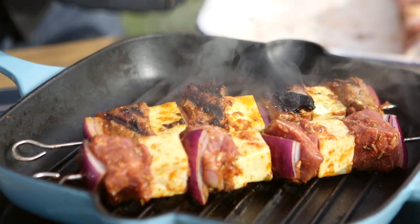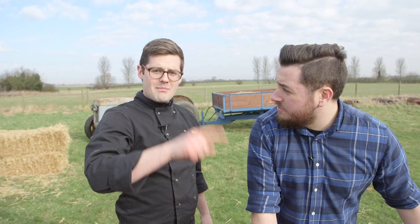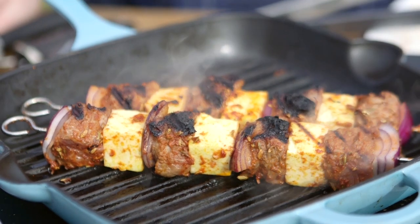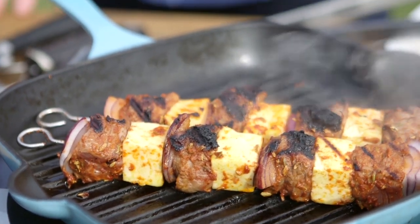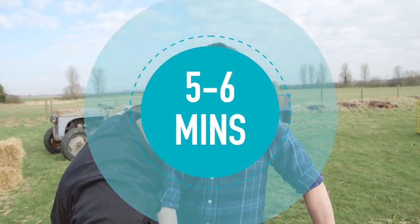Not only is that lamb smelling incredible, it's also looking great — look at the char. You'll notice the paneer cheese is not melting like a lot of cheeses do. It's a curd cheese that doesn't melt. If you can't get hold of paneer, you could use something like halloumi — another cheese that doesn't melt, but you get a great char and grilling flavour. Mozzarella's not so great for this — less good.